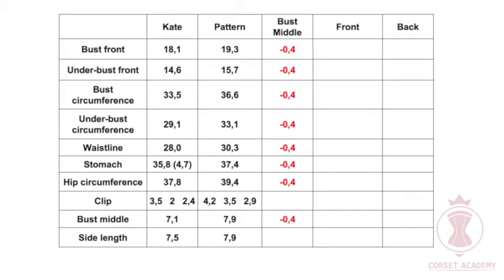Now I want to determine where the front side seam will be. There are two measurements determining the location of the side seam: bust front and underbust front. Bust front: it is 19.3 inches on the pattern and 18.1 inches according to Kate's measurements. The side seam is going to shift. Calculation: I have already adjusted all circumferences down by 0.8 inches when calculating the bust middle and shifted the pattern by 0.4 inches against the fabric crease. Therefore: 19.3 minus 0.8 equals 18.5 inches. Then 18.1 minus 18.5 divided by 2 equals minus 0.2 inches. So the side seam along the bust line is adjusted down by 0.2 inches. I write this value into the table, column 5, line 2.